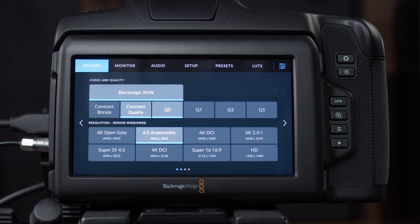4K DCI, for example, windows the sensor down to a 4K image. What's the difference between the 4K image of this camera and the 4K image of the Pocket 4K? The Pocket 4K's native sensor size is a 4K DCI image. Even though we're windowing the sensor down on the Cinema 6K, it still has larger photosites capturing that 4K image. So in theory, the 4K image off this should be better than the Pocket 4K. I'm going to do another lesson where I actually compare these two cameras.